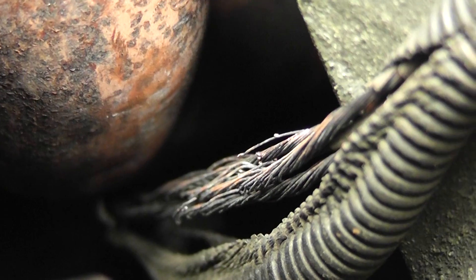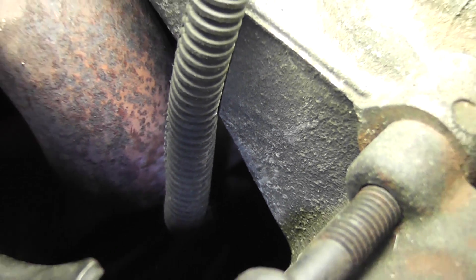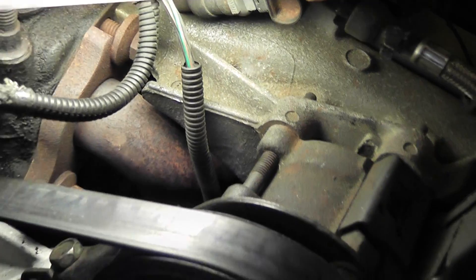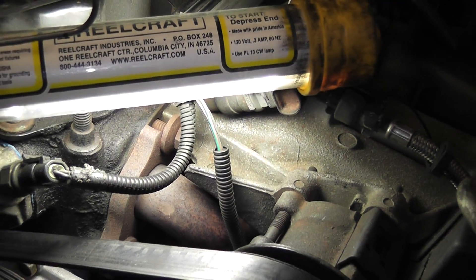That's our problem. They're all shot — they're melted together. Not only is that a short to ground, copper to ground, but it's also copper to copper. Those bare wires are touching each other. So we found that how? Visual inspection. We got the diagram of that fuse, everything that was on the fuse. We knew what circuit it was on, and we just did a visual of those components and happened to see the wire laying on the exhaust pipe right there.